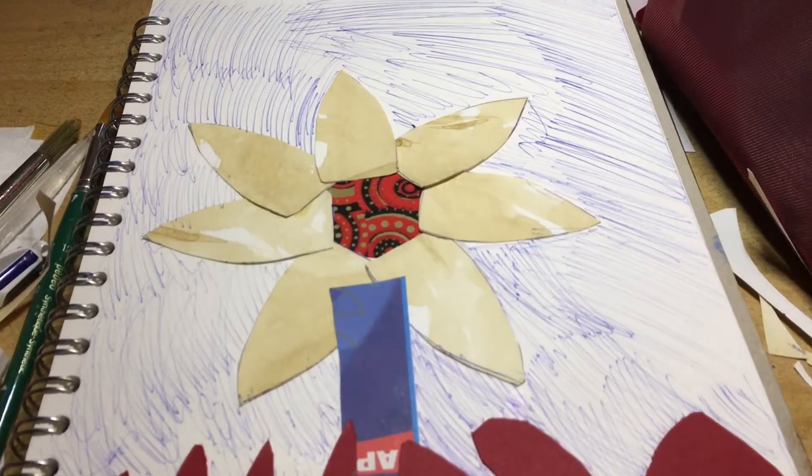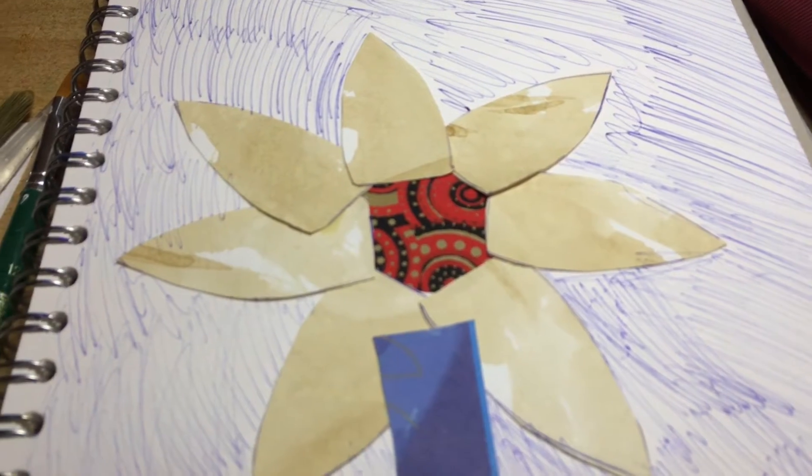I scribbled some blue biro in the background to add some energy and texture.